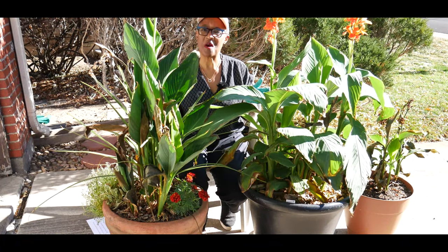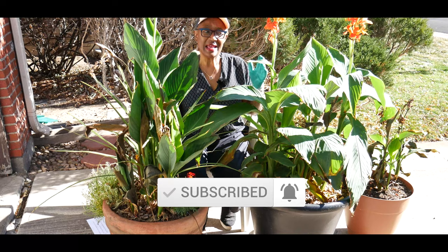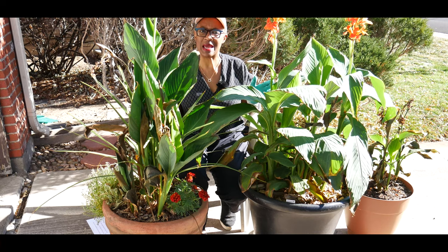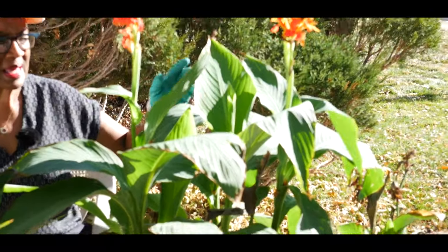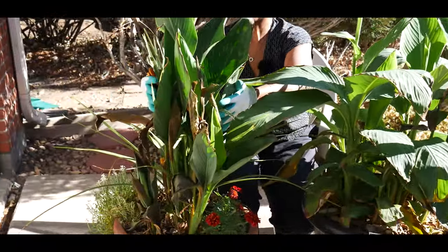Welcome to growing your own food in your own backyard. If you are new to my channel, please consider subscribing and don't forget to hit the like button. It's that time of year where I need to put my tropical plants and cane lilies to bed. I want to show you how to treat your tropical plants as perennials, especially in cold climates — overwintering them in an unheated garage in zone 5b.